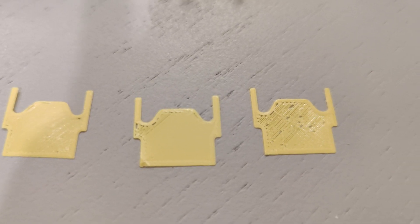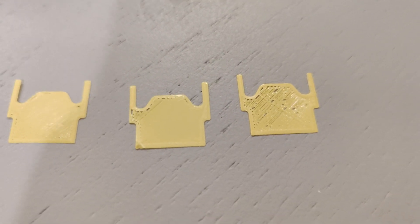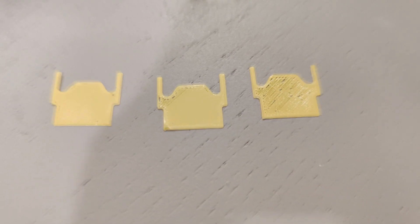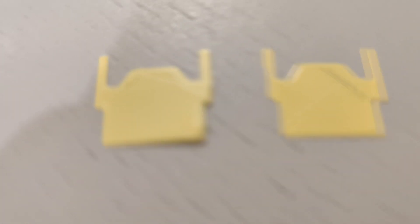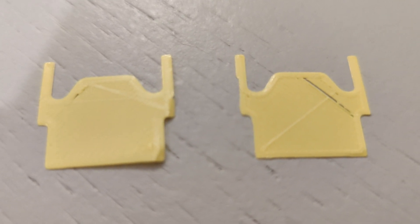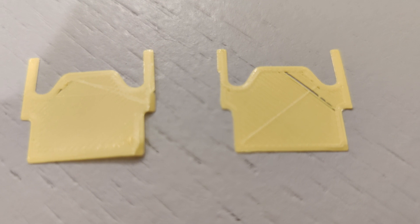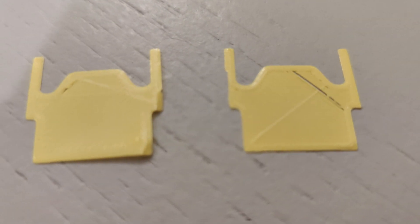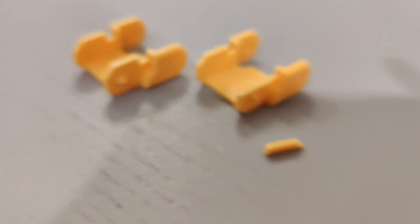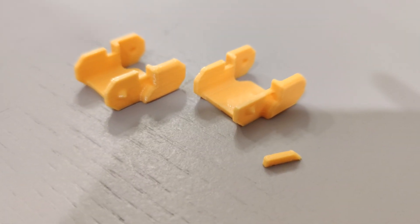I noticed some improvements, but I still had issues with the one on the right. So I put it back in the dry box and dried it again for eight more hours at a slightly higher temperature. These results are not great — passable at best — but it's better than having to throw away an entire spool of filament.